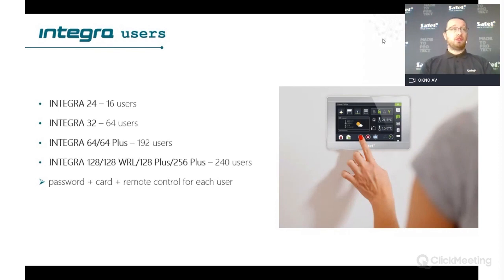About Integra users, you have from 16 users in the smallest Integra 24 up to 240 users in the bigger Integra panels. Every single user can use a password, card, and remote. There are also different types of users — for example a scheduled user who can only use their code during a time period defined by a timer.